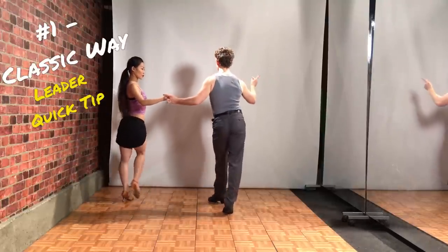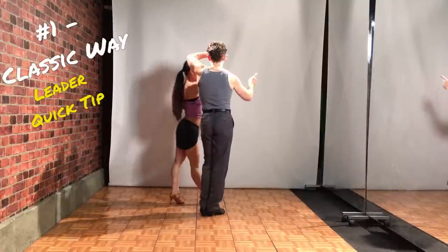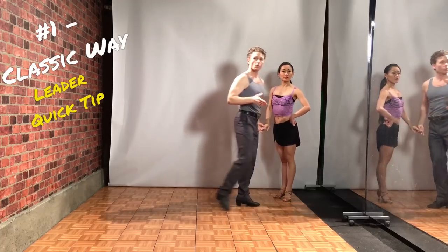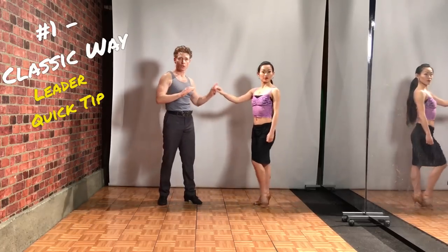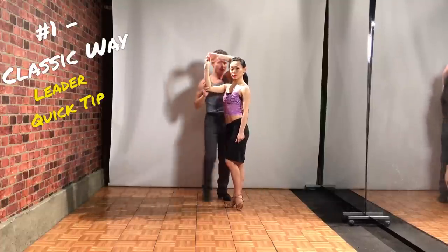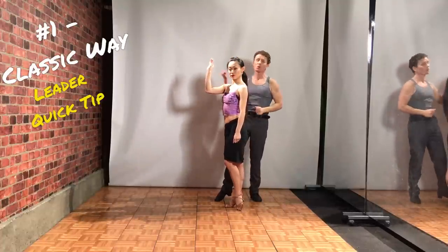If she's moving a lot, you might even do a side step here, and so on. So you're just gonna make sure you notice where she is as she comes in. If she's further past you, you know to keep that small so you don't pull her arm back.